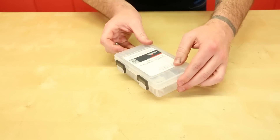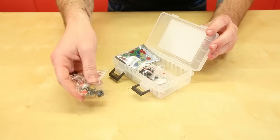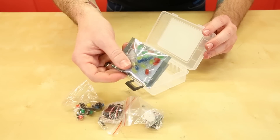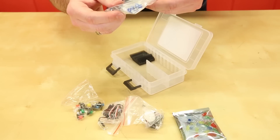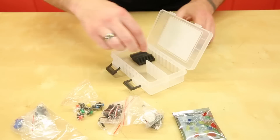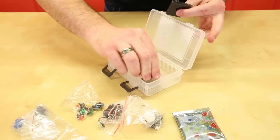Inside the protective case of the refill pack, you will find multicolored buttons, two servos, multicolored LEDs, buzzers, trim pots, a switch, temperature sensors, a light sensor, and another LED. On top of that, you also get these little sliders to help you separate everything inside the case.